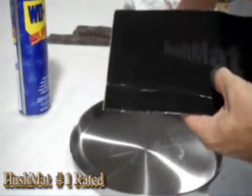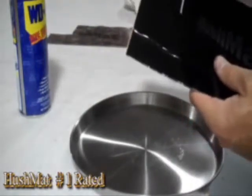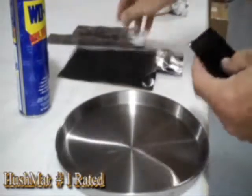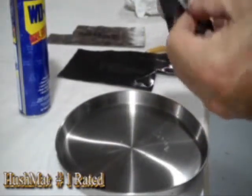Hushmet Ultra Black provides exactly the same performance. The only difference is we put an epoxy ink on the foil so that it doesn't reflect light. The stealth black finish is unique to Hushmet, and the performance characteristics are also absolutely unique to Hushmet.